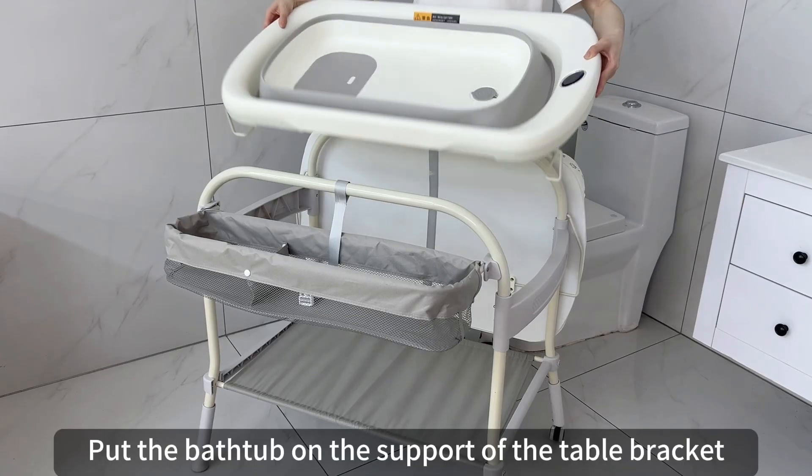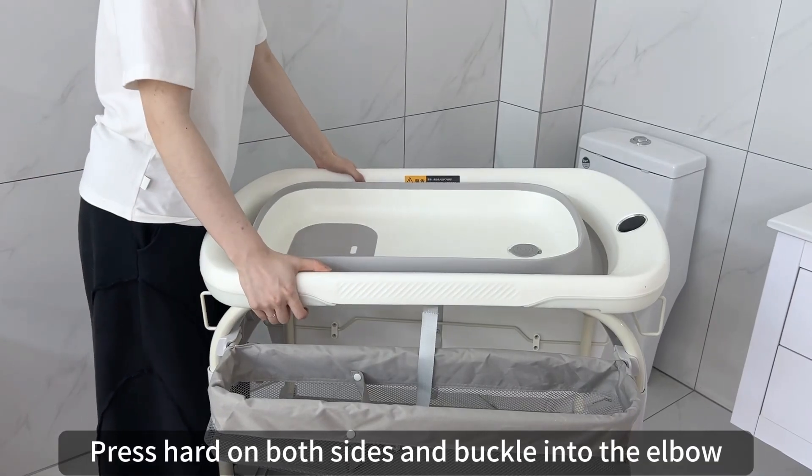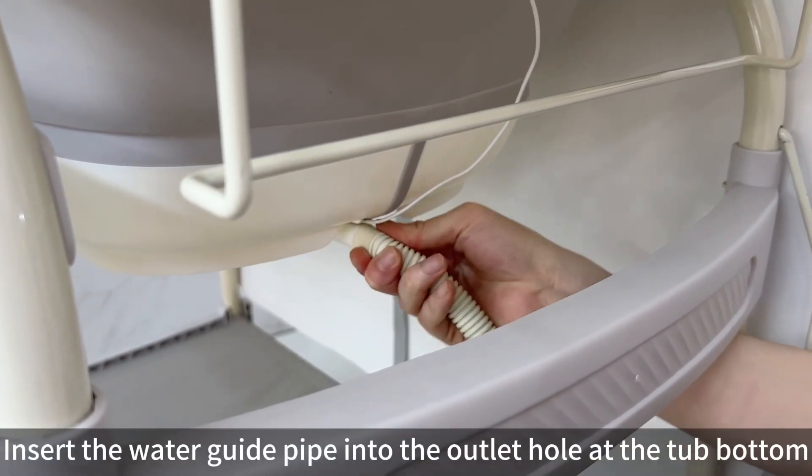Put a washer at the bottom pocket and place the bathtub on the support of the table bracket. Press hard on both sides and buckle into the elbow. Insert the water guide pipe into the outlet hole at the top bottom.